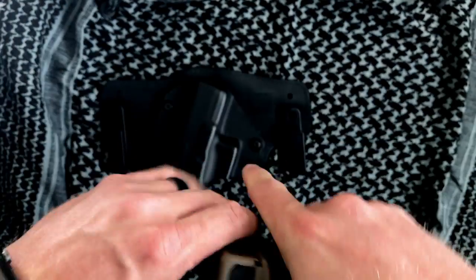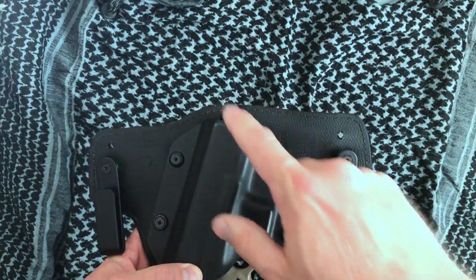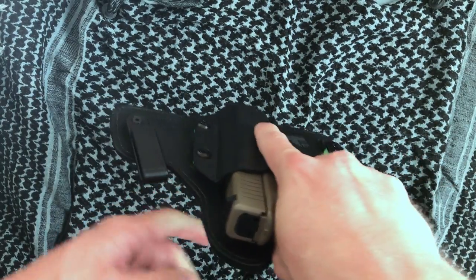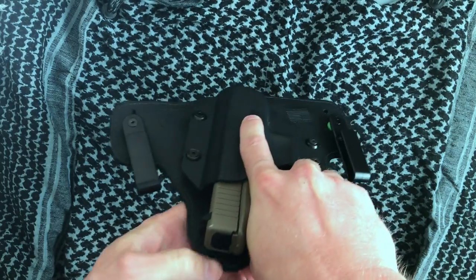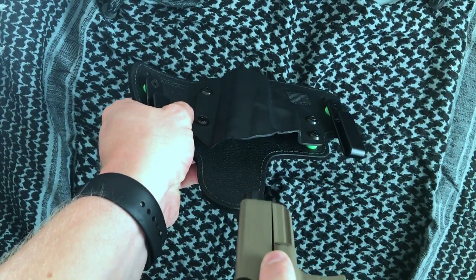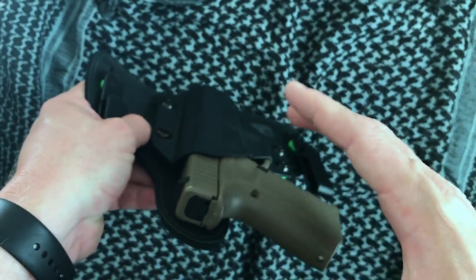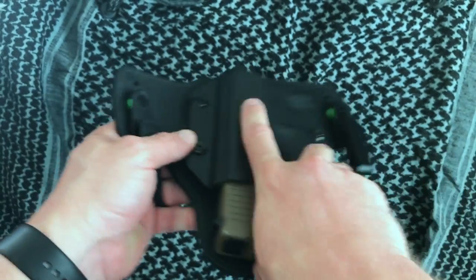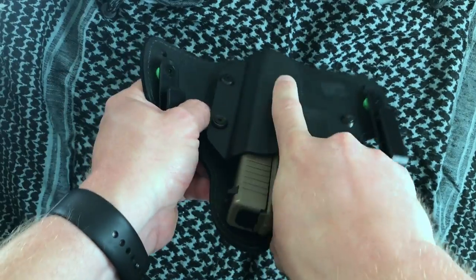Chamber empty, it gets a nice firm click. Open bottom — so a lot of my pistols I like to carry with a threaded barrel that just pokes right out the bottom. Again, really innovative design. In terms of the thumb grab, I could probably use a little bit more room here. I like to be able to get a shooter's grip on my pistol as I'm pulling it out of the holster. I do get a little bit of a hotspot, but there it is pulling out, presenting, going out nice and solid.